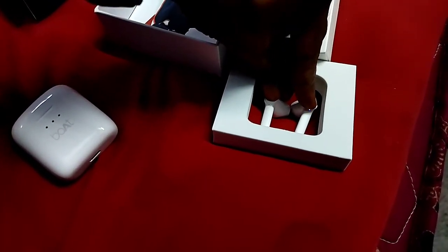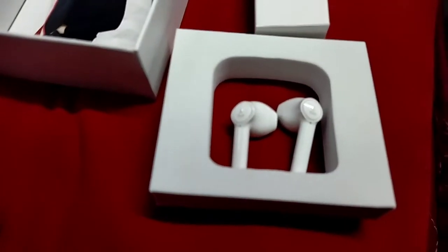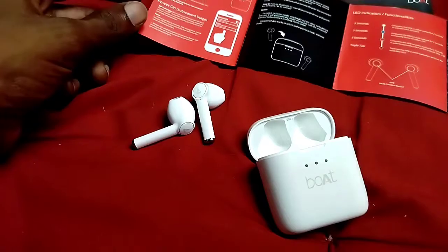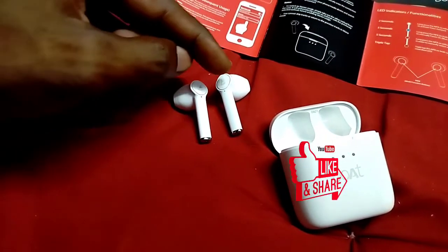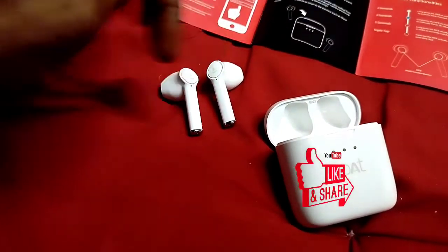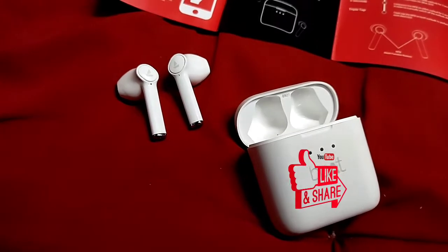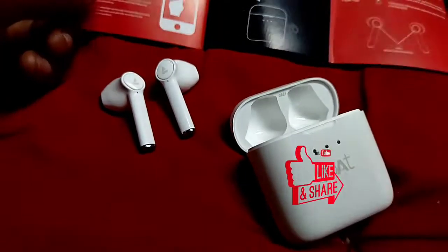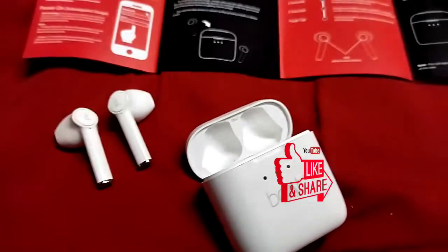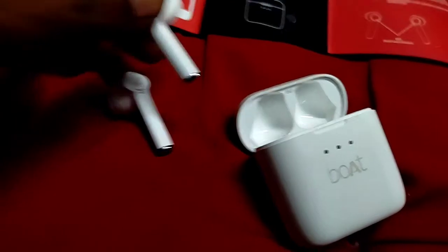We can use the two earbuds to automatically pair. We have to open the Bluetooth option. The model number is Airdopes 131. We can connect it — the two are long press connections. Both Airdopes can connect. The product name showing is Airdopes 131. This is an automatic one-time pair. There are two connections you can use.